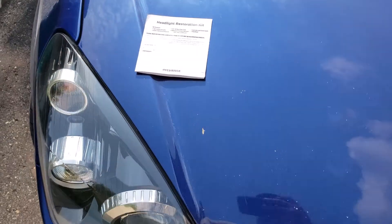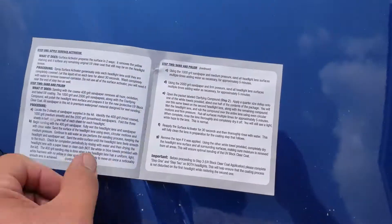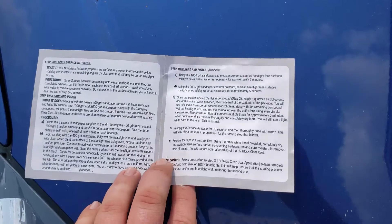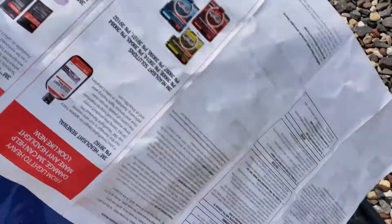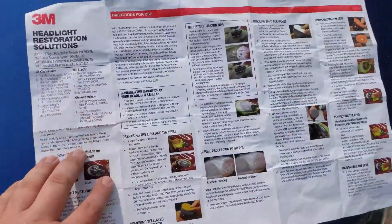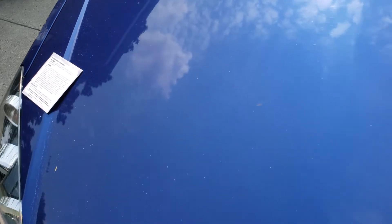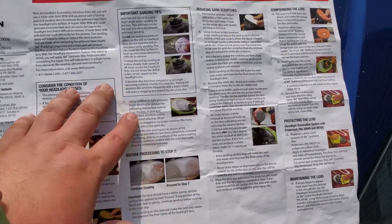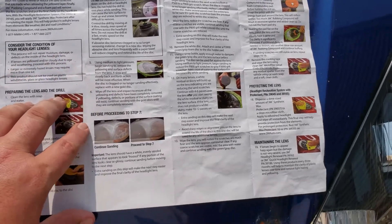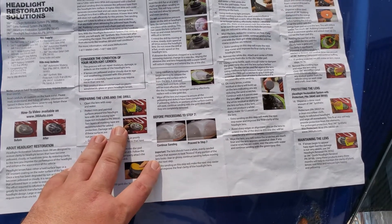Another big difference is that the Sylvania kit comes with a small set of instructions — it's enough information to get it done but fairly small. The 3M kit has almost a kite-sized set of instructions by comparison. The 3M instructions have pictures and good information in there, but it still leaves you wondering in some spots.